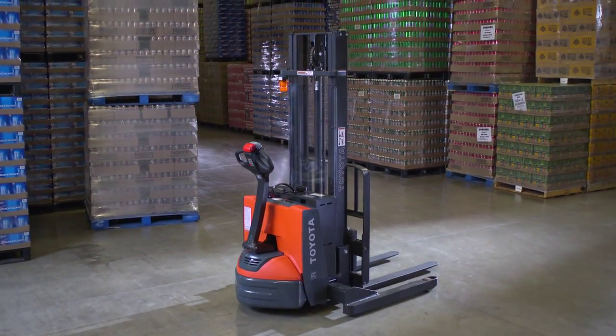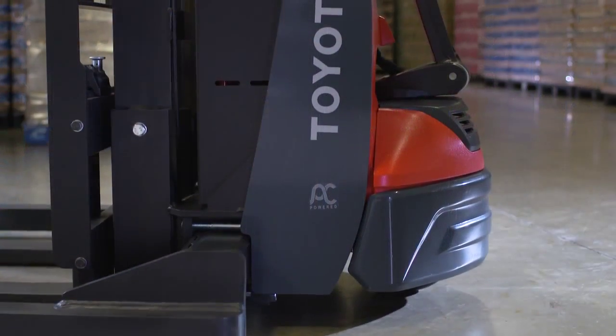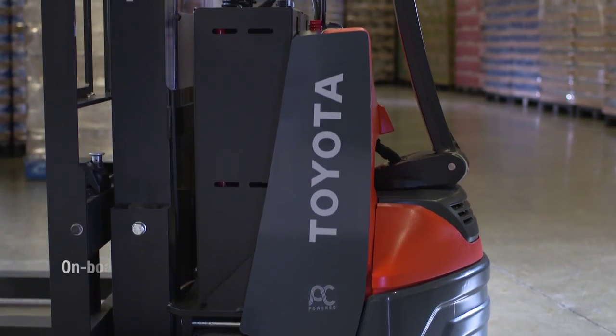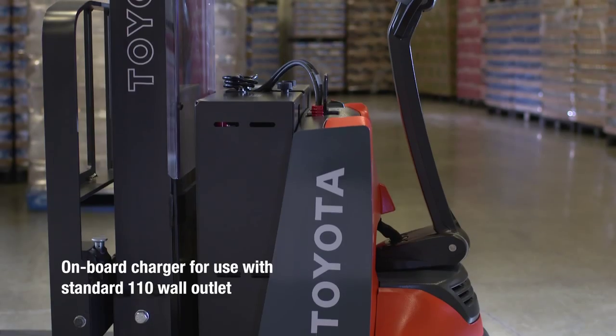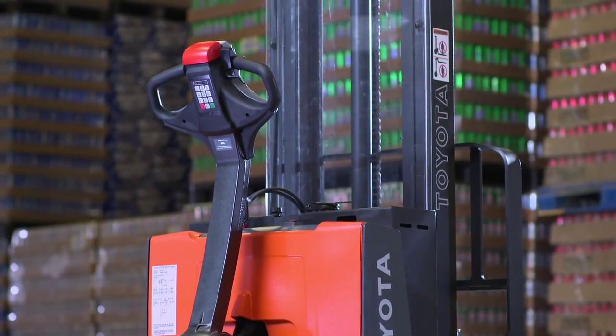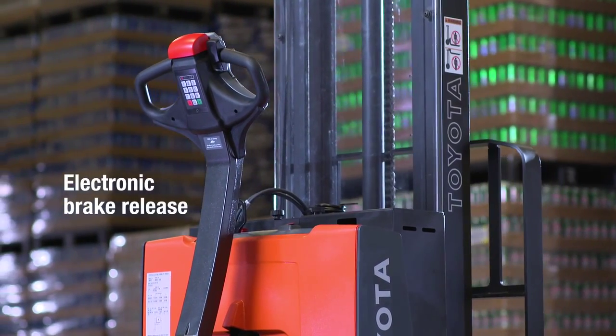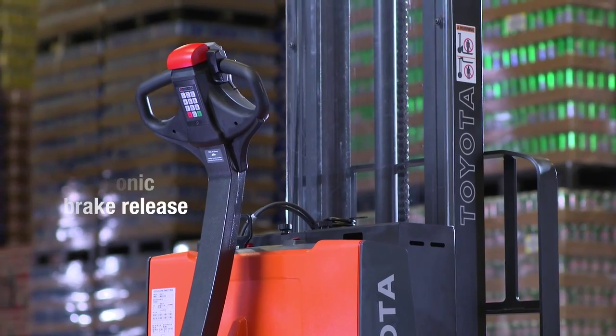When you've got a job to do, searching for a charger for your electric forklift should never be an issue. The optional battery pack for the walkie stacker comes with an onboard charger, allowing for quick and easy charging in a standard 110 wall outlet. And if your walkie stacker ever runs out of charge, there's a standard electronic brake release that allows you to move even when it hasn't been charged.